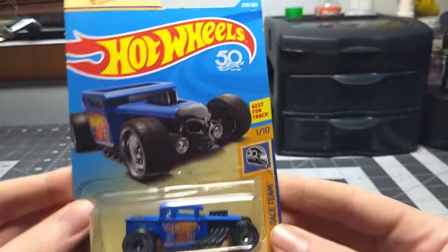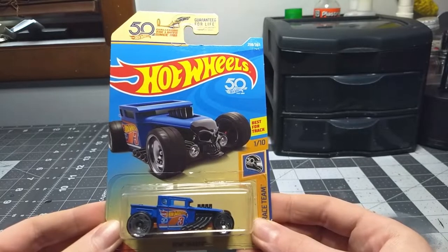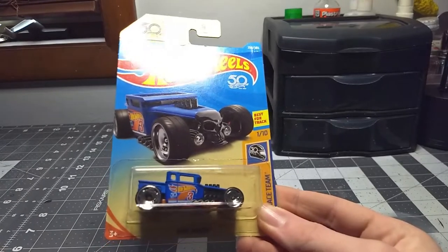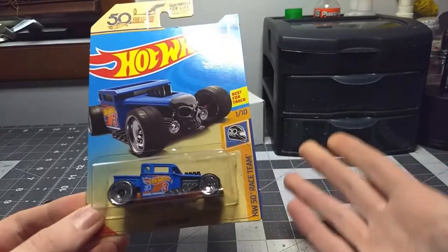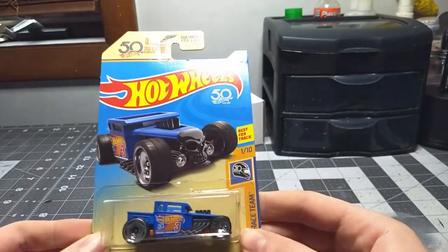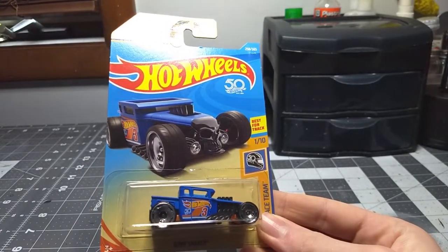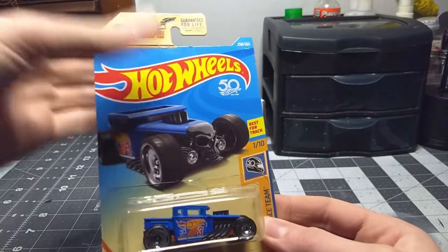I have this package and it's never been opened. Long story short — it's actually a very long story but I'll make it short. Years ago, maybe five or six years, I saw a video online and saw the Bone Shaker. I was like, oh my gosh, it's so cool because I just love the style of it. So every time I went to a store like Walmart or Target that had Hot Wheels, I would go to the Hot Wheels section and try to look for the Bone Shaker.